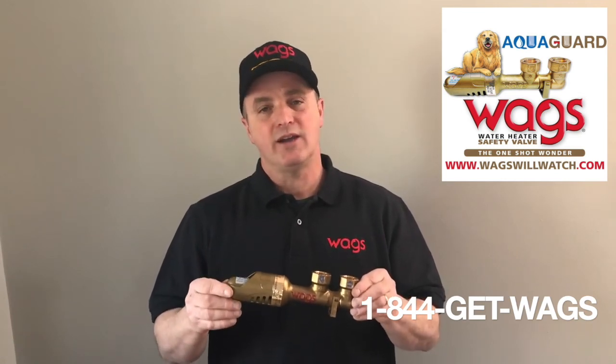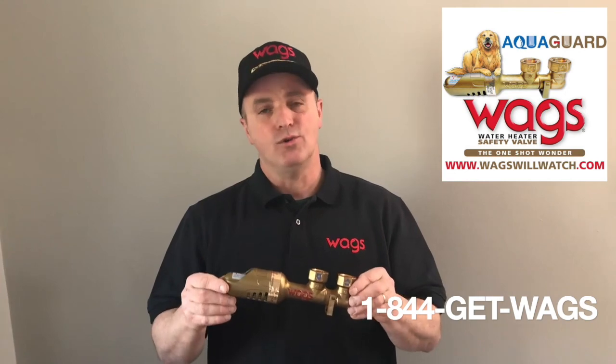Simple, smart. Get a WAGS on your water heater today. WAGS will watch so you don't have to.